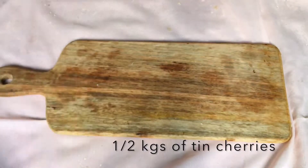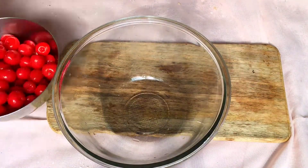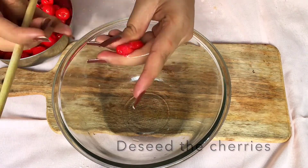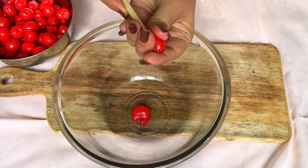In a bowl, take about half a kilogram of cherries. I am using tin cherries as they are handy, but you may use fresh ones too. De-seed the cherries using a chopstick or the back of a spoon and keep them in a separate bowl.